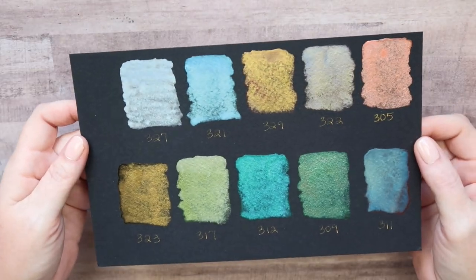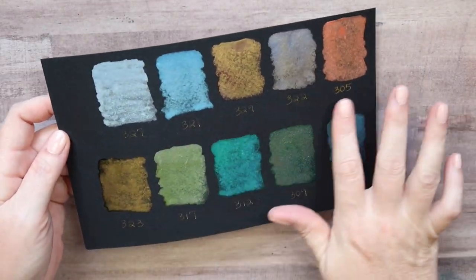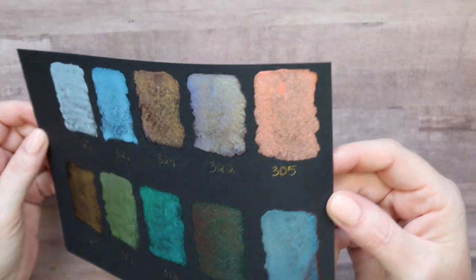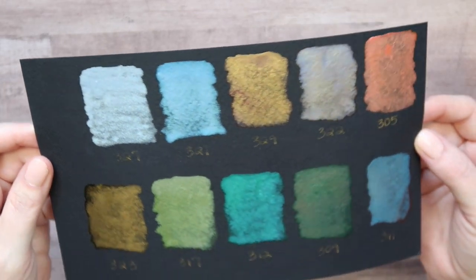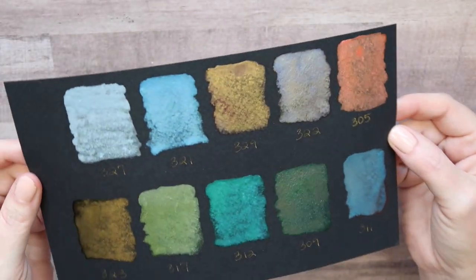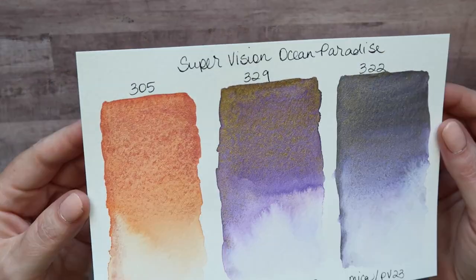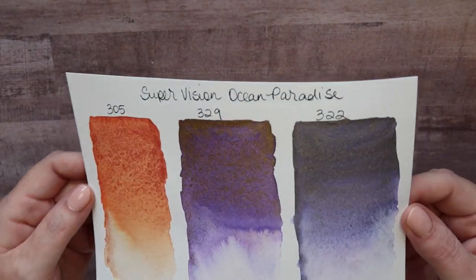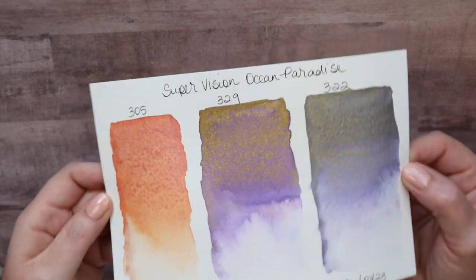Here is what they look like on black paper — on black you just mostly see the mica. It is very pretty, pretty much like you would get from metallic paints. And here they are on cotton paper, and this cotton paper has some sparkle to it so it's extra pretty. Look how pretty those are — I think they're really pretty and they're going to be a lot of fun.